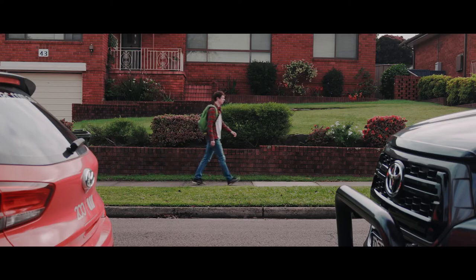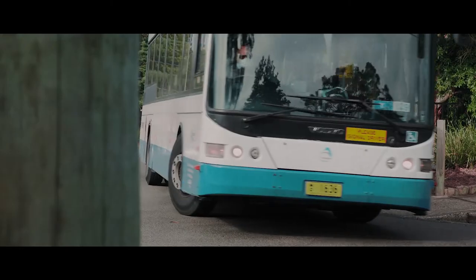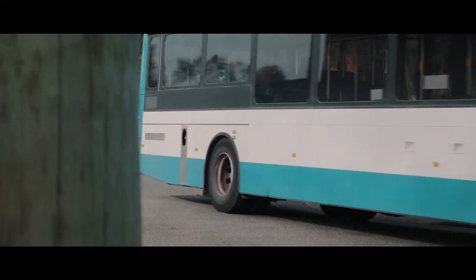Hey friends, welcome back to another video. Today I wanted to give you a behind-the-scenes look at how I made my first ever documentary, and specifically I wanted to talk about the planning and pre-production that went into it. For today's video I'm going to be using my documentary 'My Life at 19' as an example. Major spoilers ahead — if you haven't seen that documentary, maybe go ahead and pause this video, go watch it, and then come back.